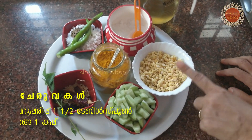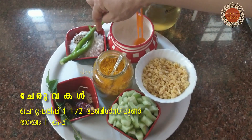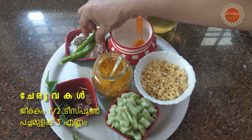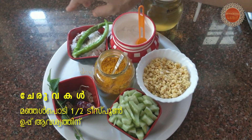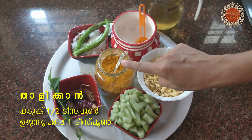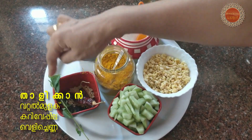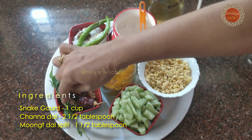2 tablespoons of bread. I am going to make a plate of bread. Add a spoon and add a spoon.